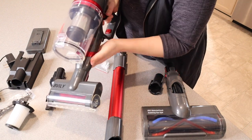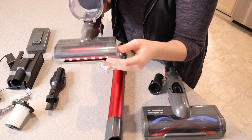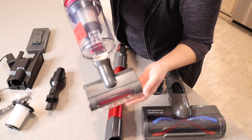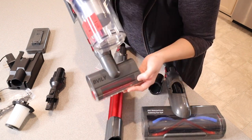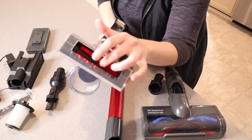There's also a mini rolling vacuum attachment you can attach directly to the motor piece. This piece rotates, so you can easily do stairs or vacuum your couch — and it still has a roller on it.